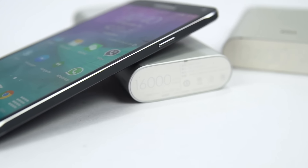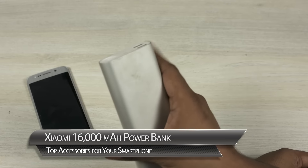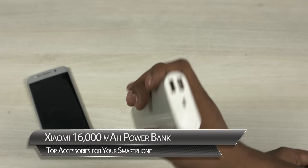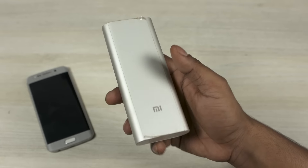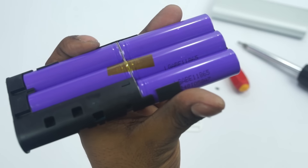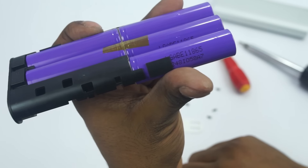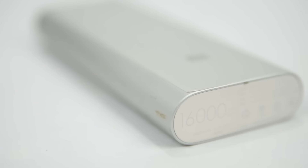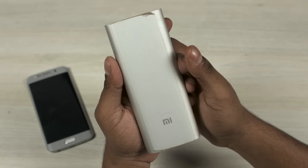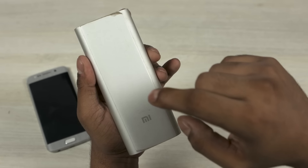Talking about chargers, I'd have to mention power banks as well. This has been my go-to power bank for a while — I have a complete in-depth video on it. This is a 16,000 mAh Xiaomi power bank. It's quite heavy, but it uses good quality LG or Samsung batteries. Mine uses LG batteries and it's lasted me almost a year, and I still get the same kind of charge — maybe about 5% less than at the start. It's quite cheap, and I'll leave links to buy all the accessories showcased in this video in the description below.